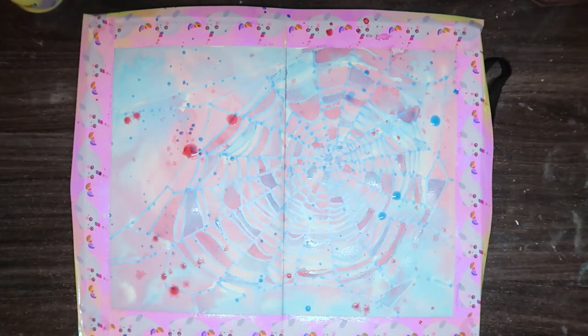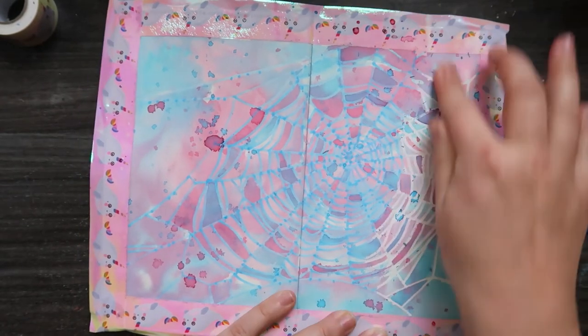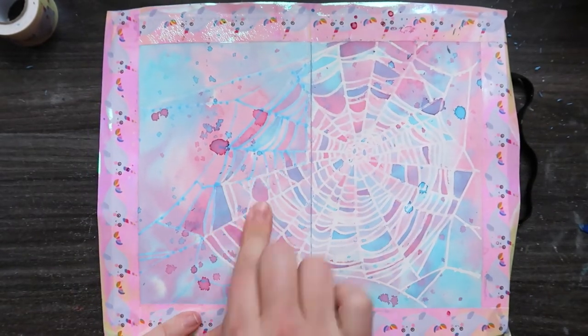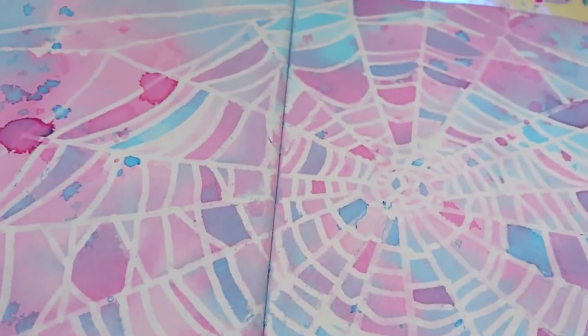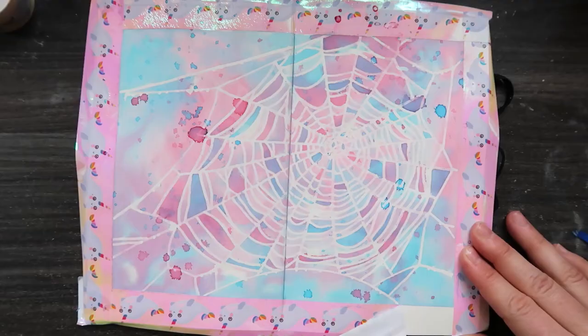Here comes the cool part where you take the masking fluid off. This took forever — I sped it up a huge amount — but I had to use my fingers. It does say on the pen that you can peel it off, but in my very limited experience of using this pen twice, I've found that you have to rub it off. Maybe I'm using the wrong paper.